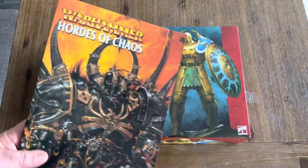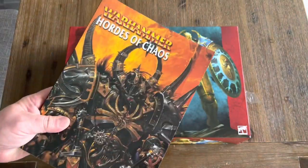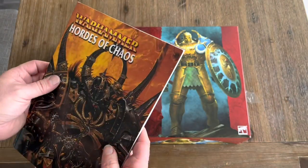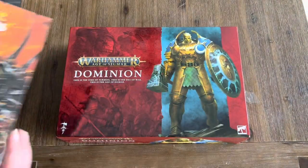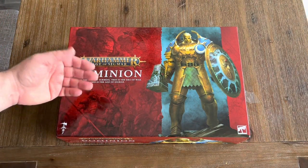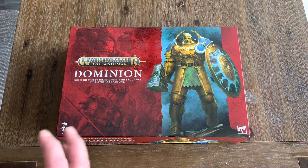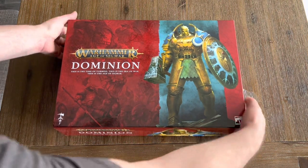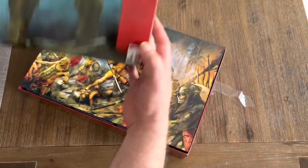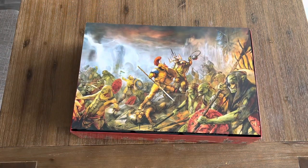I also bought from a video game store this edition of the Chaos book, and I may do this as well — thinking about the new models, or even the undead from the Age of Sigmar line. Cost-wise I could, but I'd rather look for deals online in marketplaces for old models, which I kind of prefer to do. Anyways, let's crack this open and check it out.